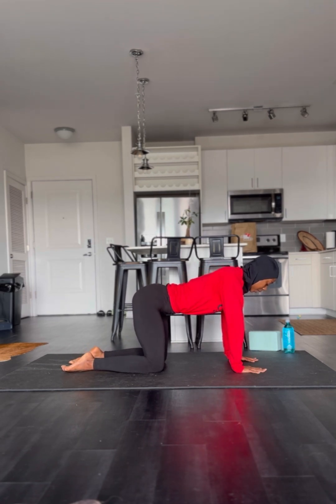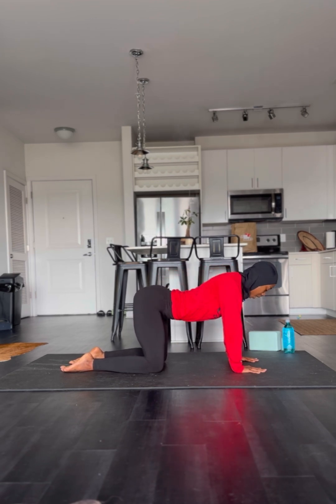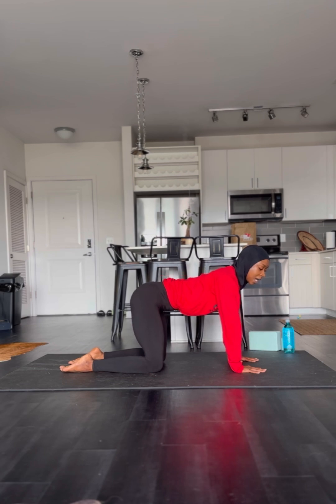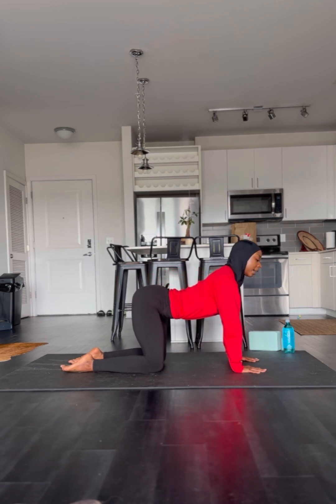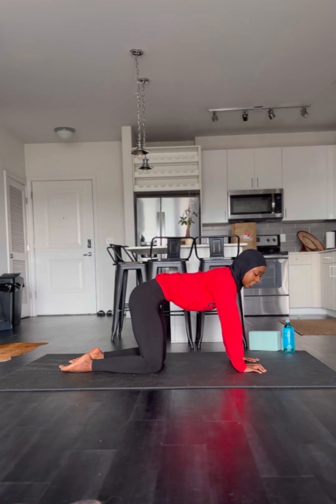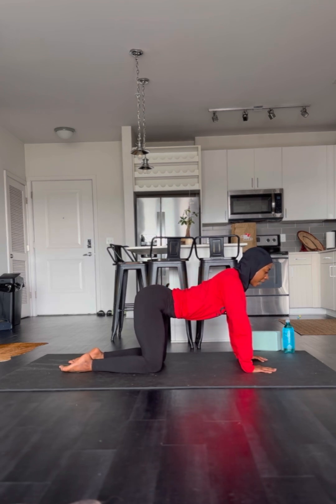Let's bring it down to the floor and go over it again on all fours. Remember, we're not cat-cowing — this isn't yoga. We are just isolating the pelvis. Tuck it in, keep it a secret, then stick it out — engage the glutes. The pelvis should be the only thing moving. The shoulders and the back do not move.